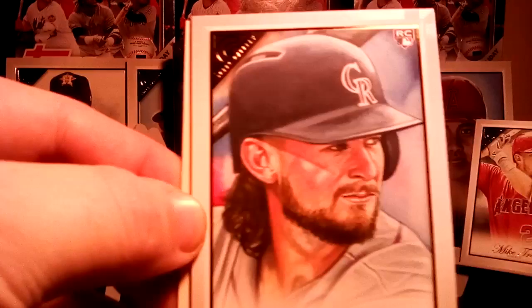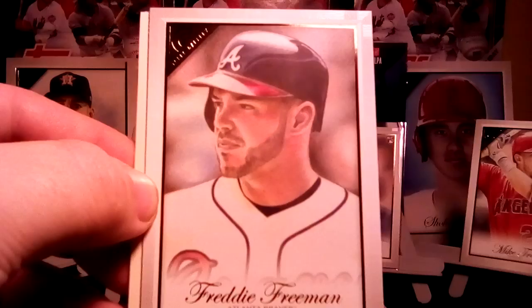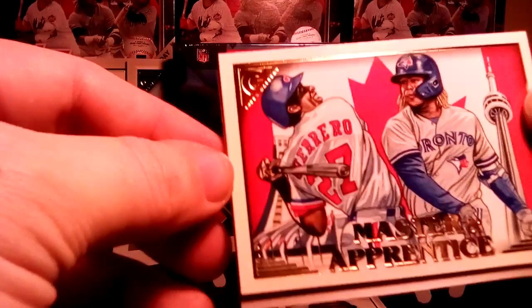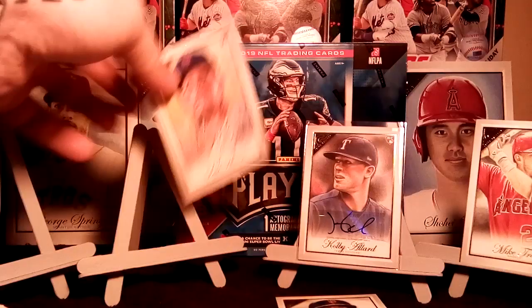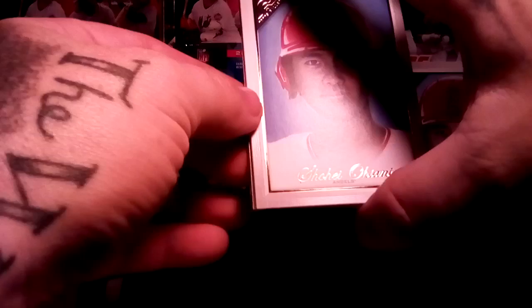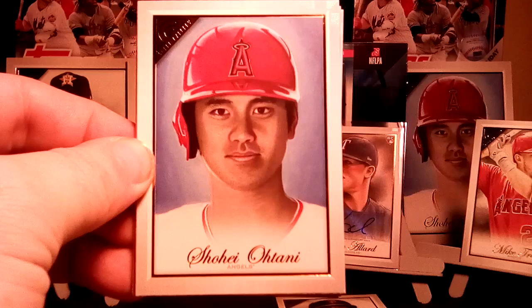Brendan Rogers, Freddie Freeman — highly underrated player right there. And Master and Apprentice of Vladdy Sr. and Vladdy Jr. And there's a good rookie to hit — Pete Alonso, definitely a good rookie to hit. In the seven boxes I've opened, I've only pulled two Vladdy Jr. base rookies. I don't know if he's harder to hit or if my luck just sucks, but Vladdy Jr. seems like the hardest to hit.